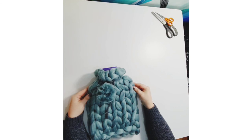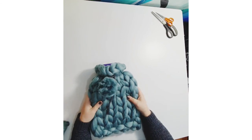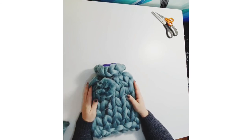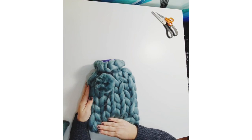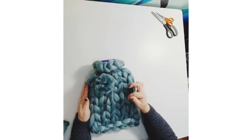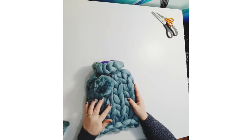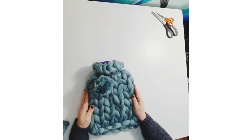That's your finished hot water bottle cover — I hope you enjoy giving it a snuggle! Do check out my other kits; they're all very simple and you can start without any previous knitting experience. The cushion kit follows a similar loops-through-loops technique and might be a good one to go on to next. Thanks very much for watching and hopefully see you again soon.